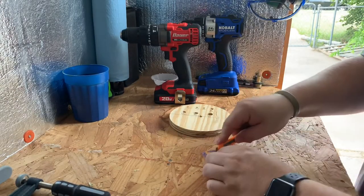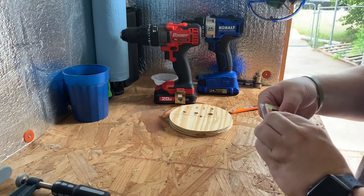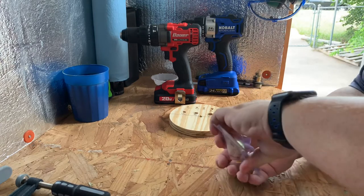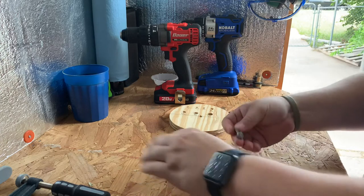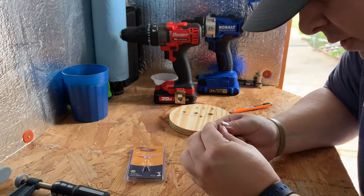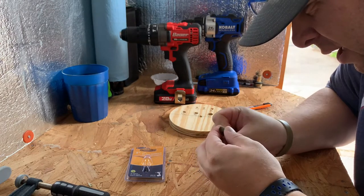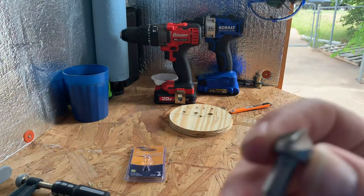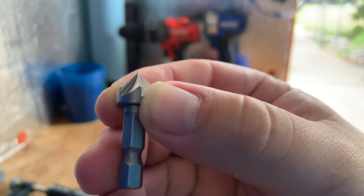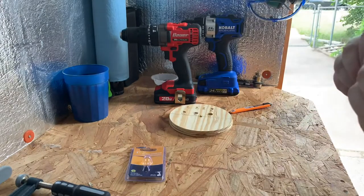Let's go ahead and open this up. Interesting enough, it has a lifetime warranty, so if you break it or it gets dull, bring it back. The tip's not very sharp, and the machining on it is a little rough — there are a couple of nicks right there. Anyway, we'll see how it works out.